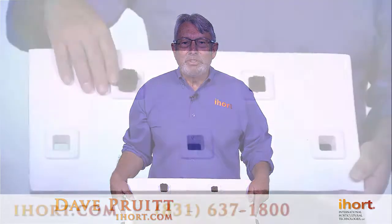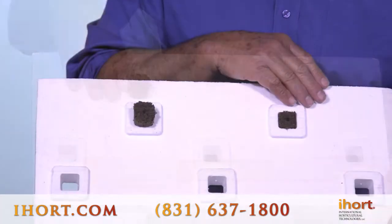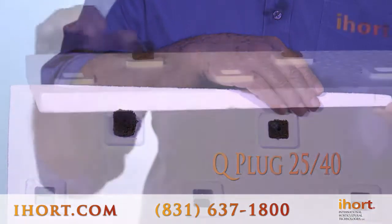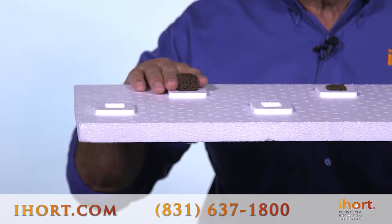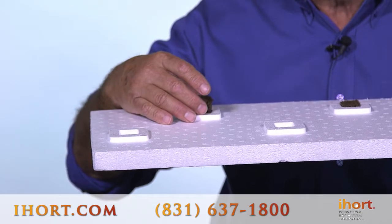Let's take a look at our two Q plugs used in deep water hydroponic culture. On this side is a 3050 plug and on this side is a 2540. You'll notice how they sit differently in the raft. The 3050 will always be up above the raft, which gives you an area that will stay drier at the crown of your plant.